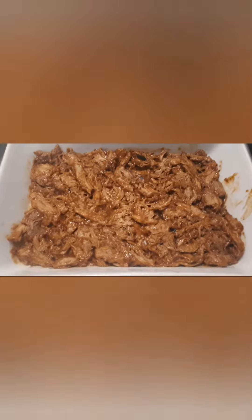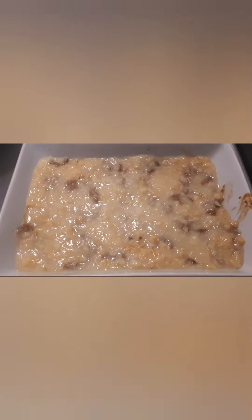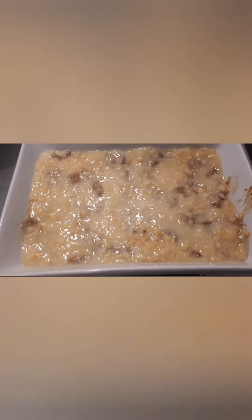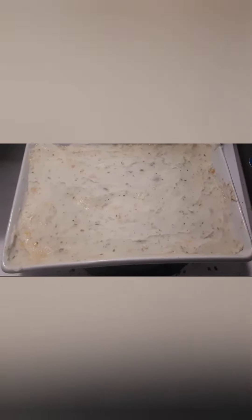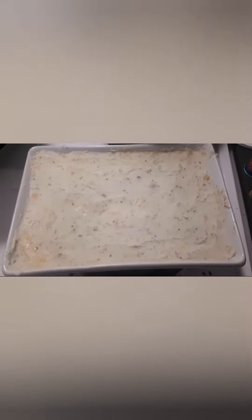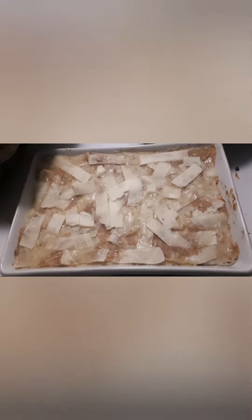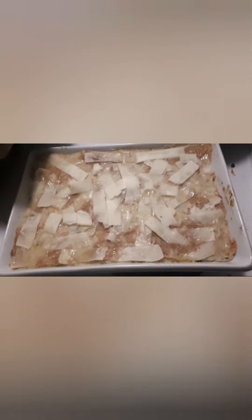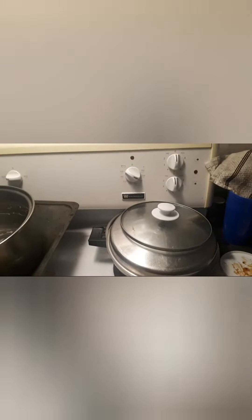Here we have a nice thick layer of the pork roast. Cover it with a nice thick layer of corn, or regular cream corn like I have. Top it off with a beautiful blanket of potatoes and shove it in the oven at 350. Then you cover it in a layer of cheese to finish it off, and stick it back in the oven for another maybe five to ten minutes on broil and you'll be good.